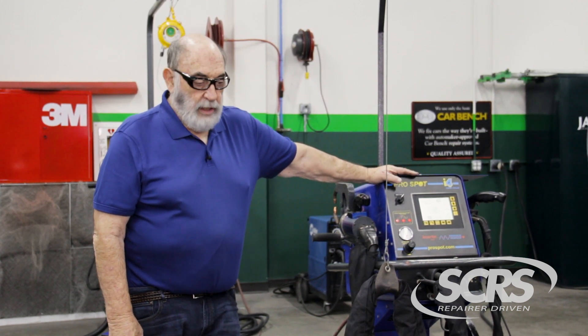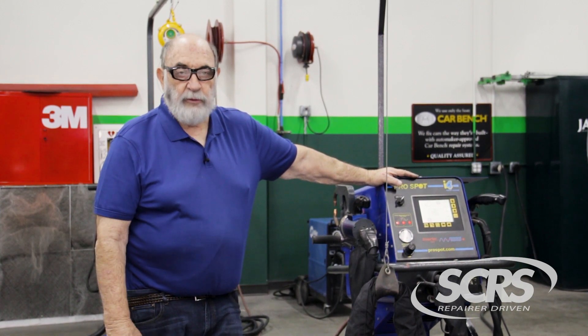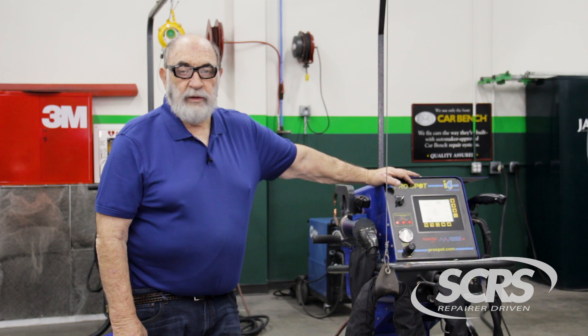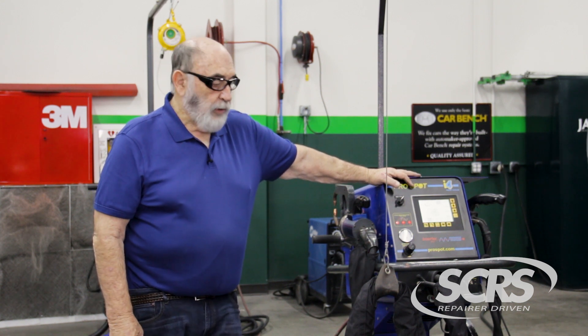These are all three-phase machines. Most of your machines on the market today are all three-phase. There are some battery-operated ones, but that's where we're going with these machines. So if you're going to put a machine like this in your facility, make sure you have adequate power.